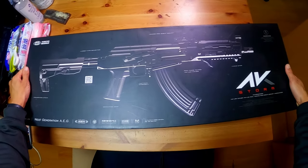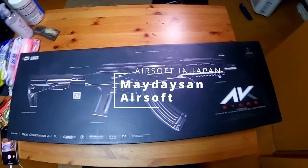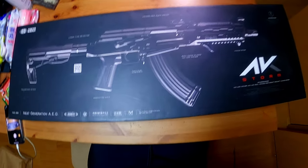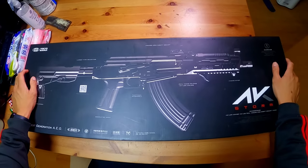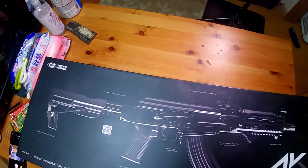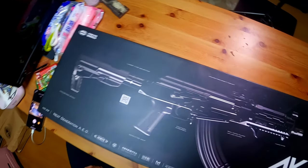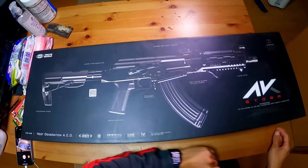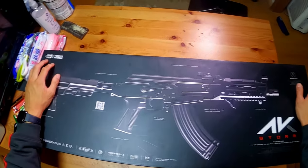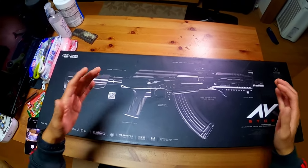All right guys, today we are back with another unboxing video and today we got the AK Storm. This is the most ironic thing ever because I said a few weeks ago that I want to quit airsoft and I don't want to buy any more guns anymore. But the only reason why I'm getting this is because I recently went to a game and I had one of the most fun days of airsoft I've ever had in my life, and it kind of just revitalized the entire sport for me after taking a long break.